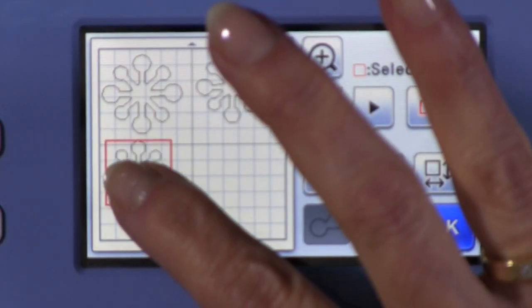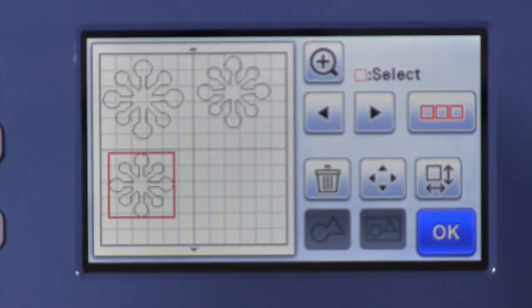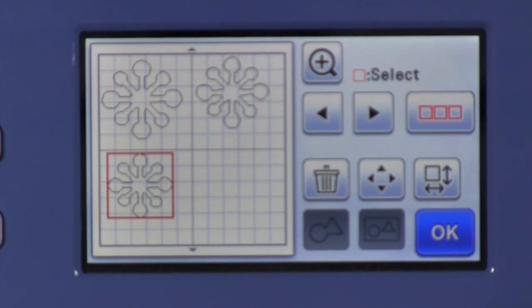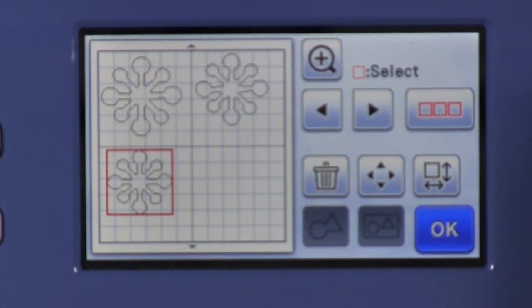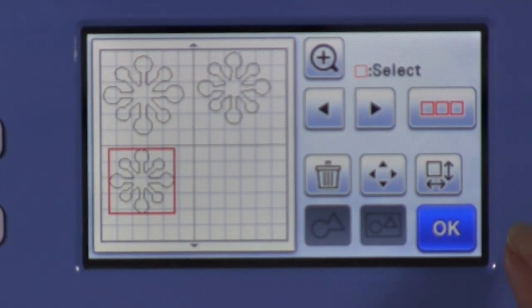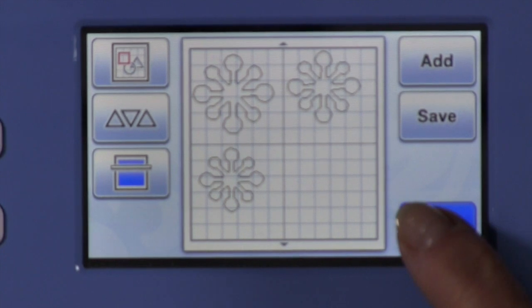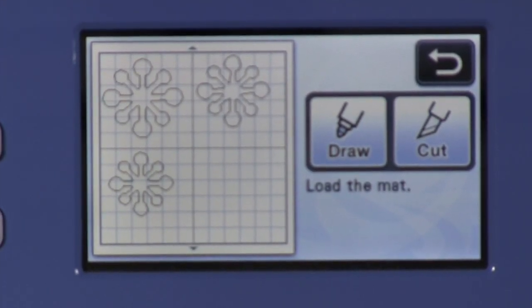Now I can move them around a little bit to make better use of my space. You might want to keep a good distance around these because you're using quilt batting and it is a little bit different than cutting with fabric — don't push them right up next to each other or you're going to have problems with the cutter being able to distinguish between the shapes. Once we think we're all set, click OK, click OK again, and then you're ready to load your mat and cut.